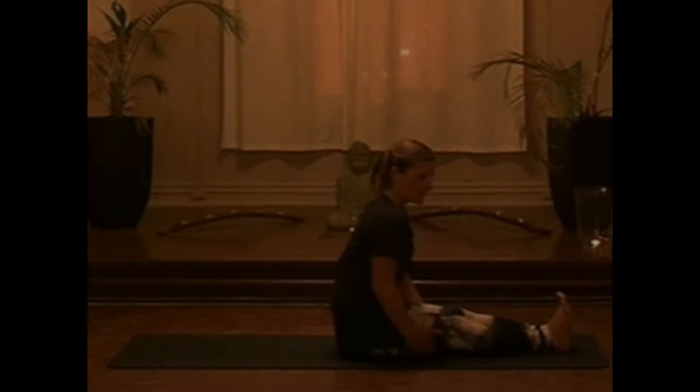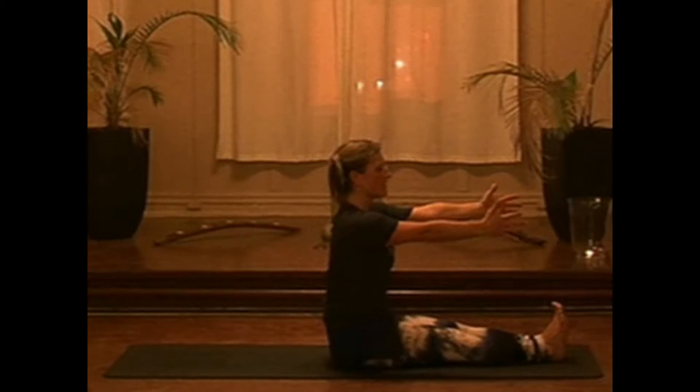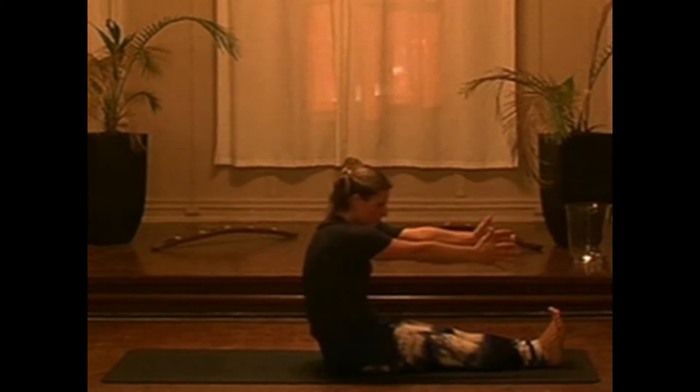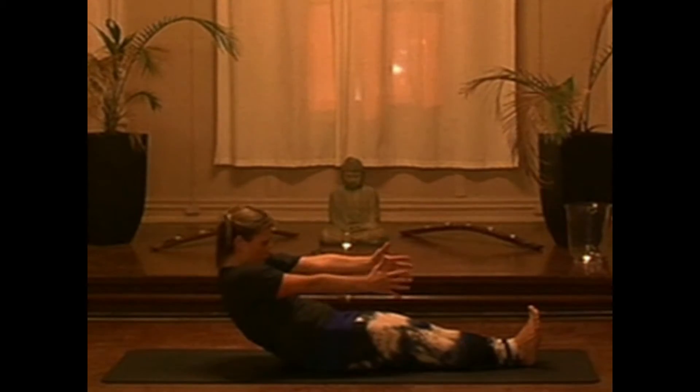Once again, engaging through the legs. We're going to extend the arms forward with a nice long spine. Take an inhale, and on the exhale, see if you can use the control of your abs to roll down.